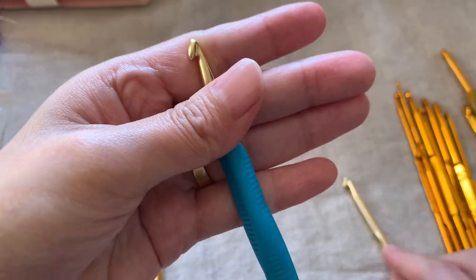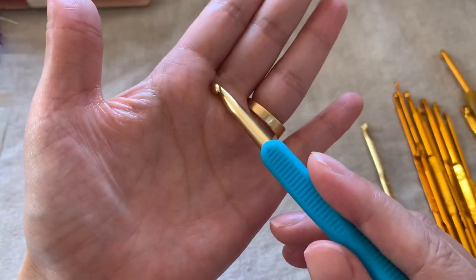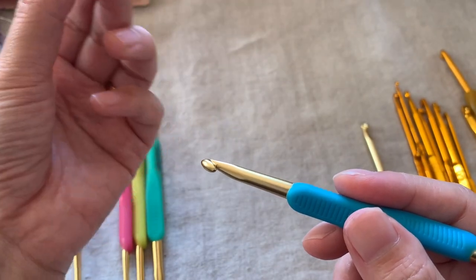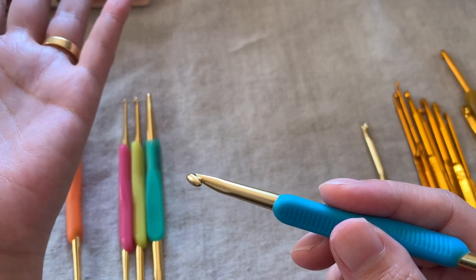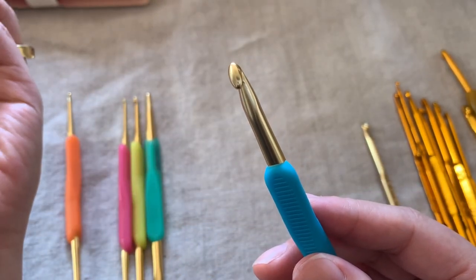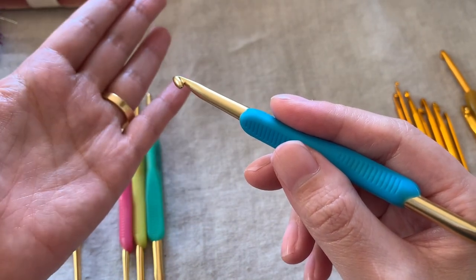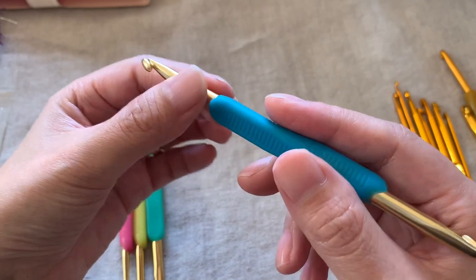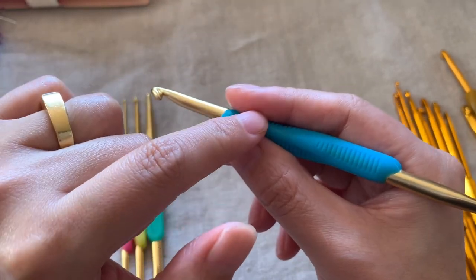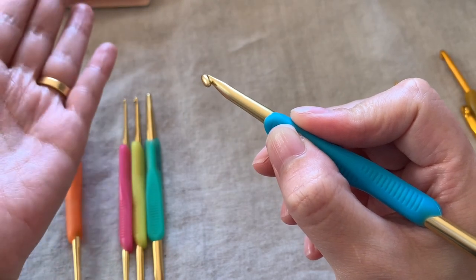That's probably why you can crochet exactly as you move, though I'm guessing. The Hamanaka also has a triangular grip, which is recommended by Kumon — the after-school private study program. Kumon recommends a triangular grip because it allows anyone to hold a pen correctly. Because Hamanaka has a triangular grip, even total beginners can hold it correctly.